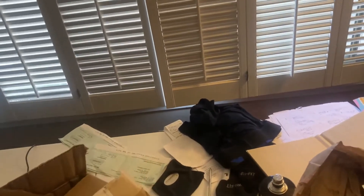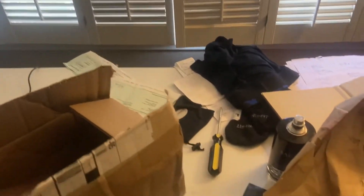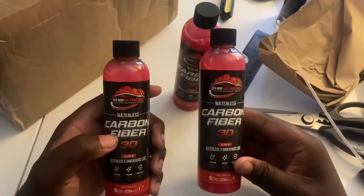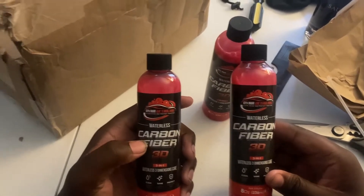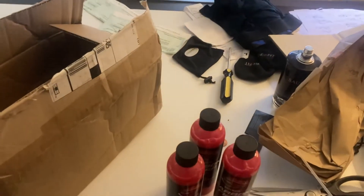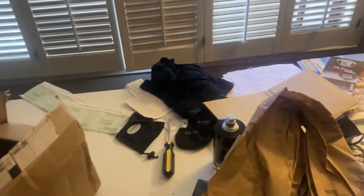We have the microfiber cloths — I got three of them. This is their waterless base cleaner; I got three of these. And discount codes — two of them. And the nozzles.